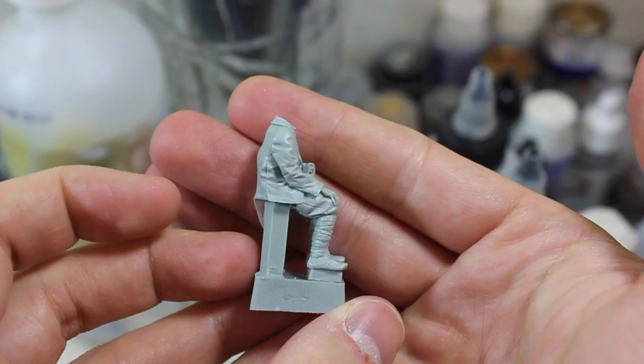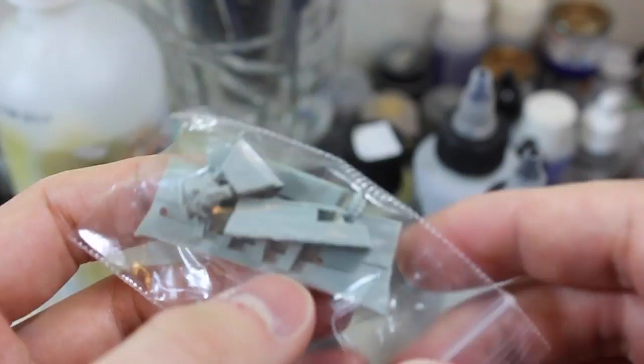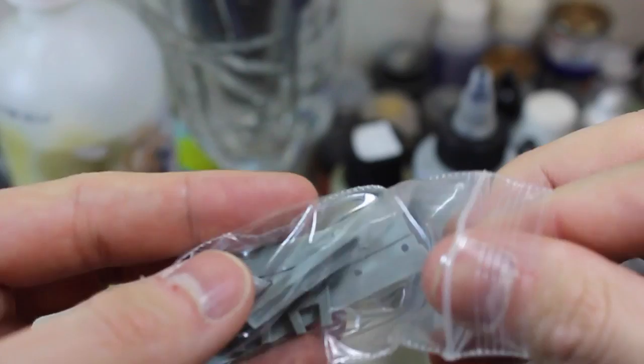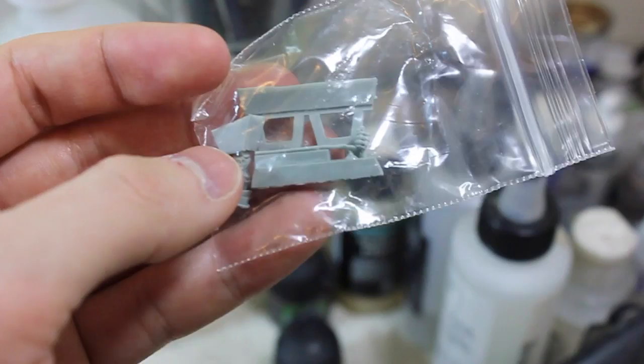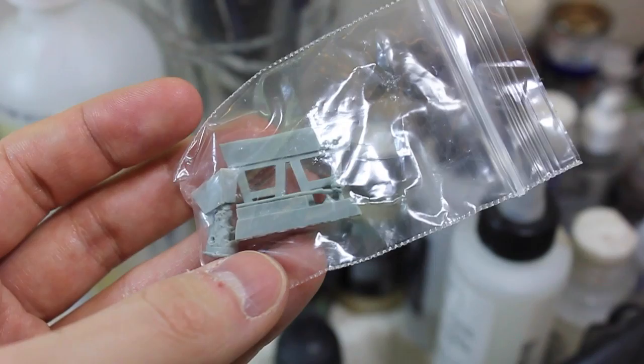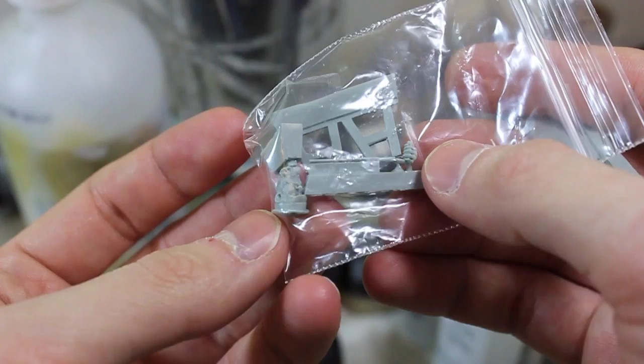And finally, the old man here — this is all casting block, by the way. The great thing about him, and with a lot of these other Stalingrad kits where they've got people seated, like there's a tank crew sharing a drink on a cannon barrel — they give you the cannon barrel. He's got this little section of a bench, so you don't have to worry about crafting the bench yourself and getting the proportions just right to fit him perfectly, because it's already made for that.